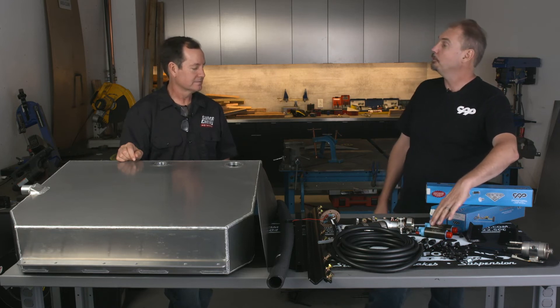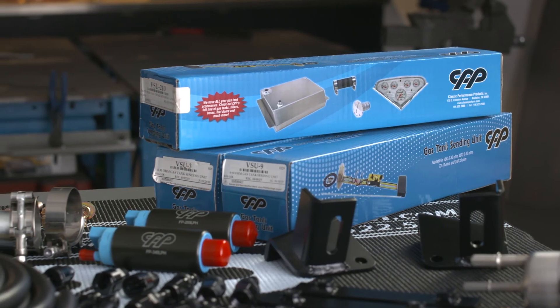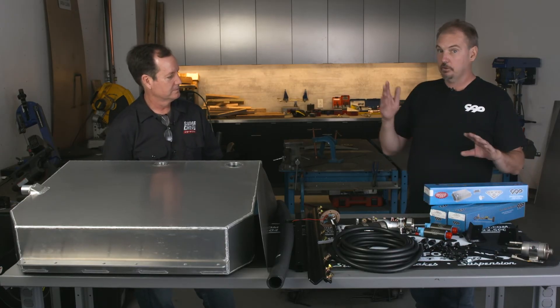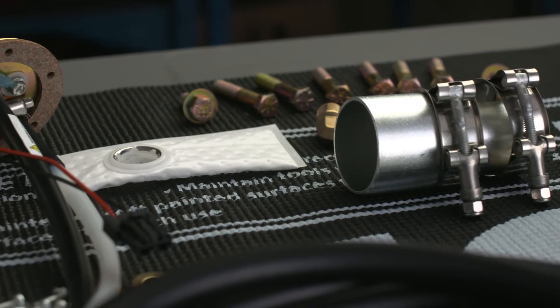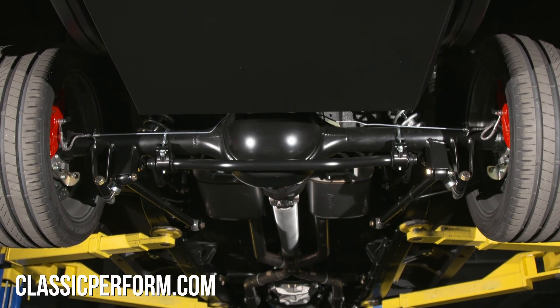We also have a 340 pump — they look the same, but the 340 pump will do about 850 horsepower before you start to run out of fuel, so it goes a long way. We also carry a line of fuel level senders. We do all the popular ranges — it'll fit the original gauges and works for aftermarket gauges just fine, including the Dakota Digital that we're running.